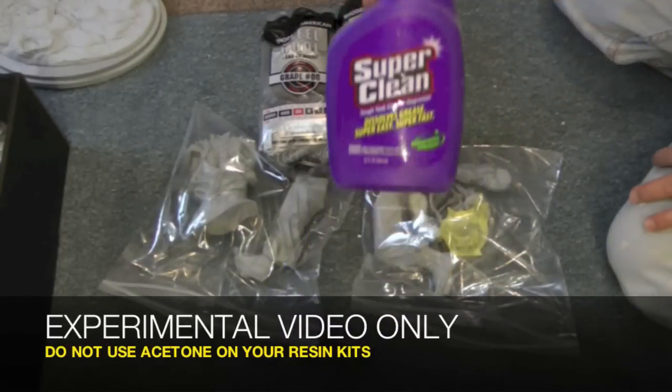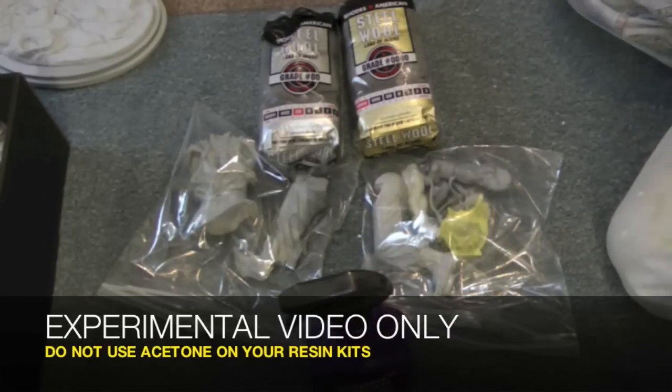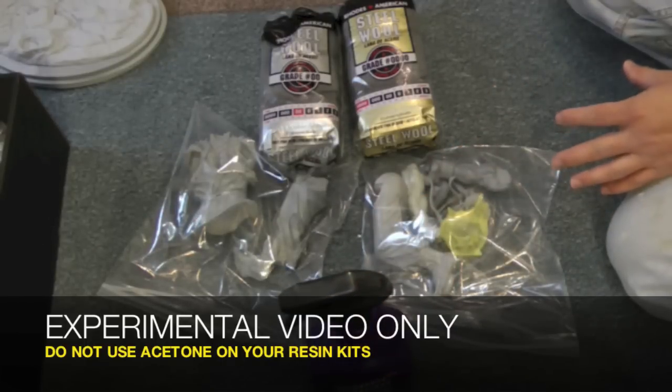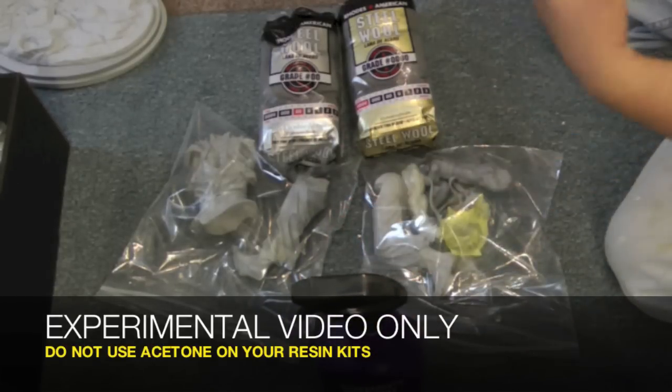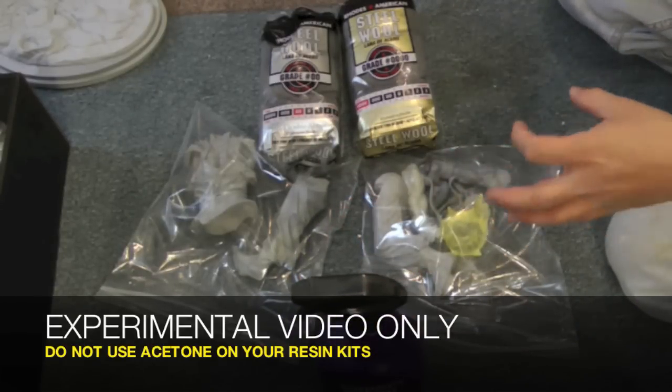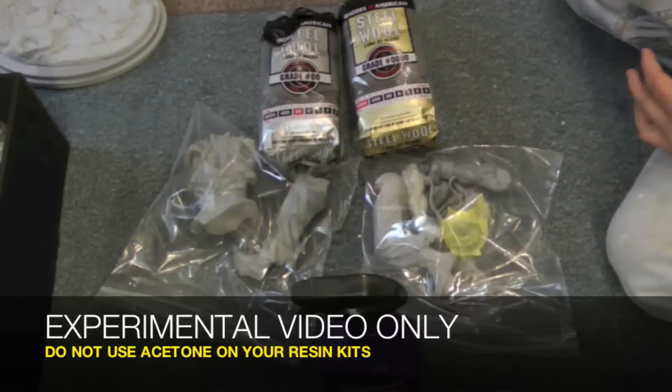I also have a super clean degreaser. I know a lot of people have said that when they go to strip their statues they don't use acetone — they use this, put it into a plastic bag, ziplock it, and let it sit. The fumes take off the paint. I tried that on a statue a couple weeks ago, let it sit for two or three hours, and it didn't take any of the paint off. I guess maybe you have to let it sit overnight. I'd rather just use acetone where I can just dip something in, two minutes it's out, and it's completely bare.